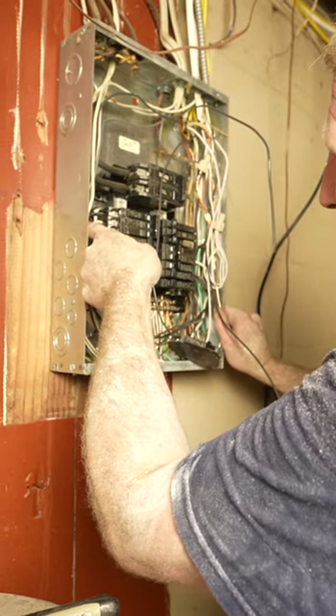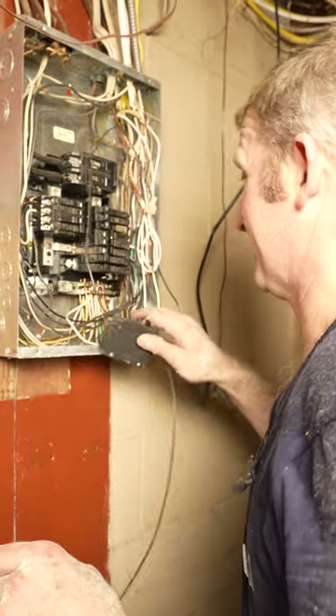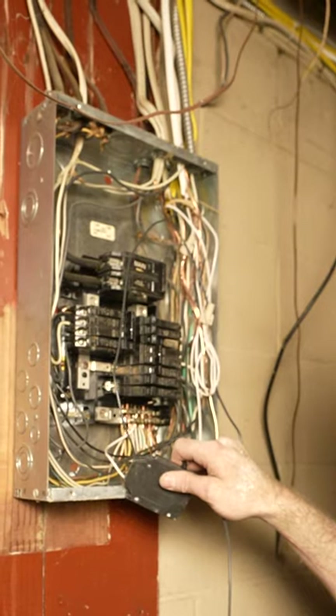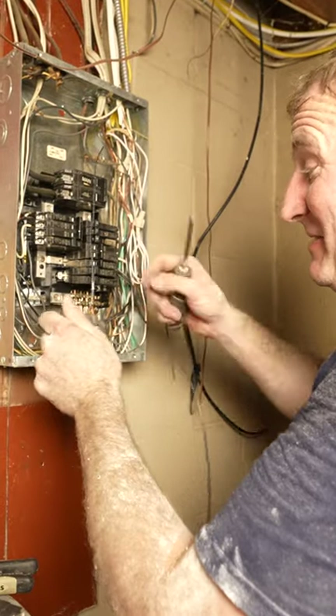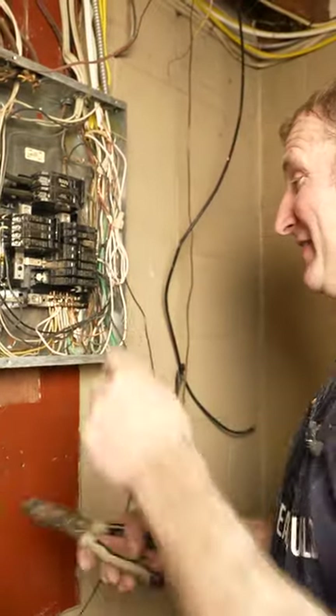They've got two 15-amp circuits into this breaker, and two into this one. This is going to have to be done sooner than later — there definitely isn't enough room here. At least it's a basement bathroom, so it's not affecting the rest of the house.